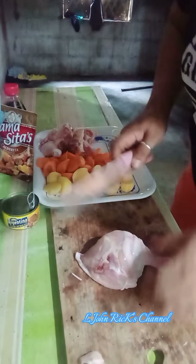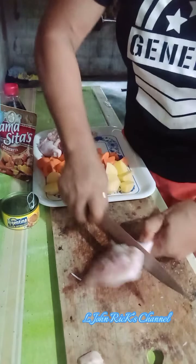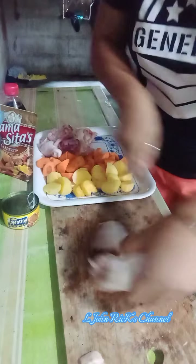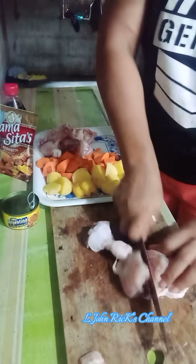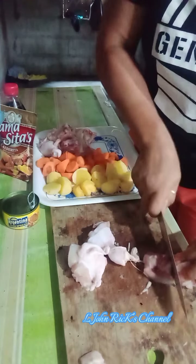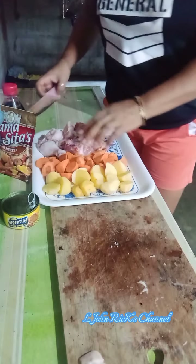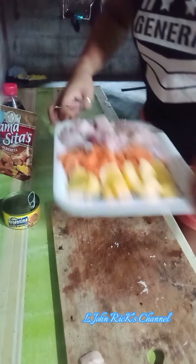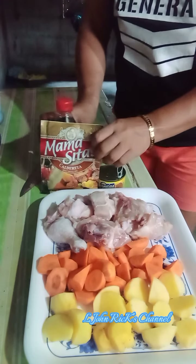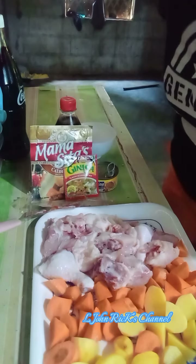I just got my earnings from YouTube, so that's why I cook very good. This is for a king — caldereta. Look at that, it's very nice. I am ready!